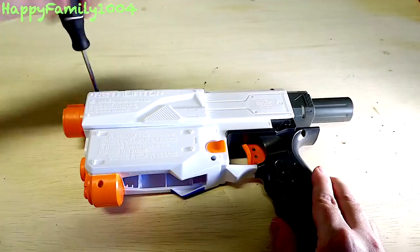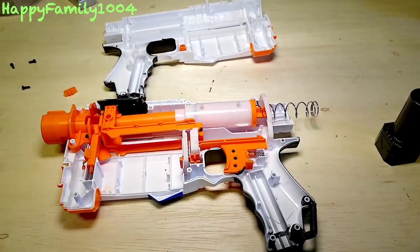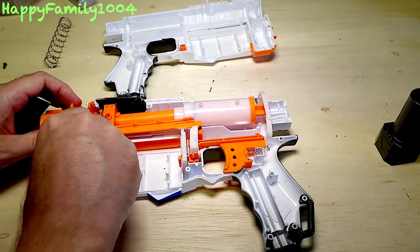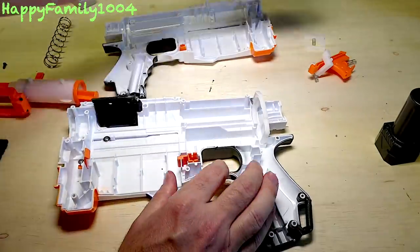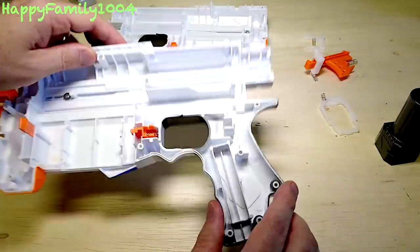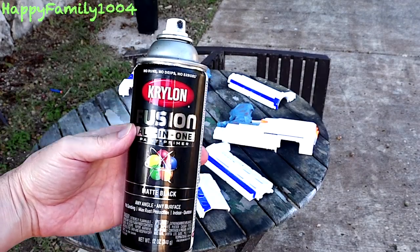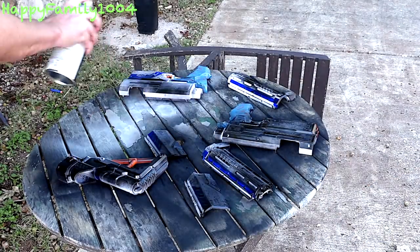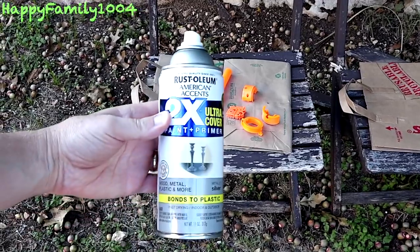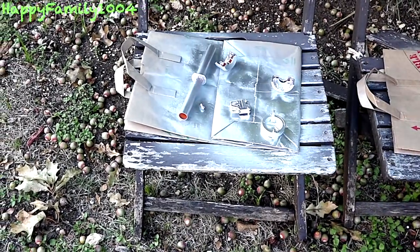Alright, so next we're going to mod this. First the gun was taken apart and then all the internal pieces were removed. Next the gun was taped up and painted with Krylon black paint. Then some other parts were painted with Rustoleum paint.